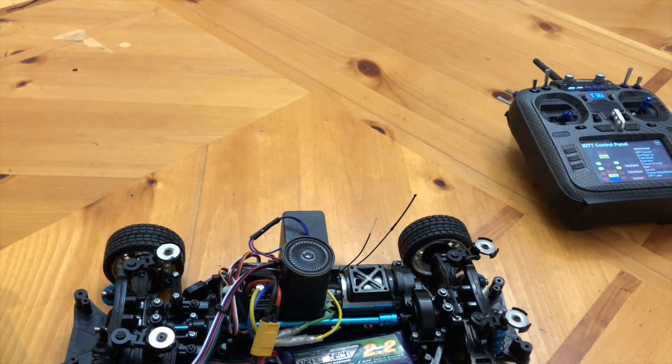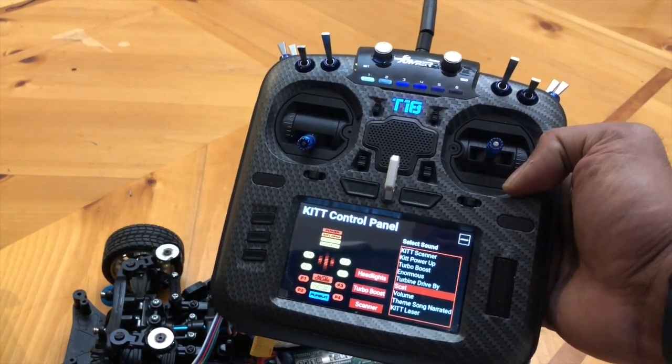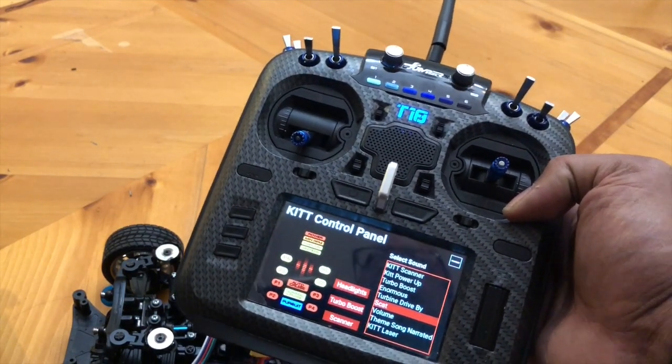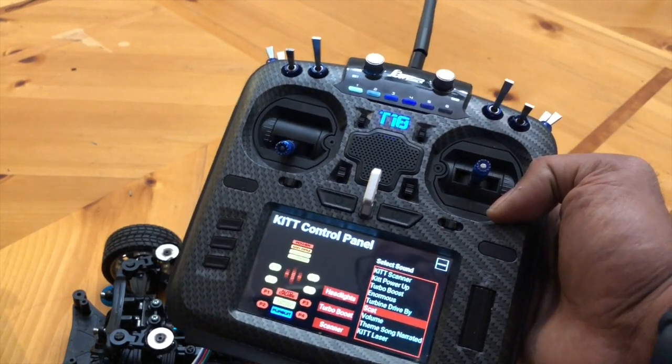But other than that, I think it works pretty well. The cool thing about this is you could use this to control just about anything — different functions on a robot, different functions on a rover and things like that. It's basically just programming this touch screen however you want it, you could make a button for anything. It's a pretty flexible thing. I'll have the code posted up on my website, and I'll end this video with a couple more sounds and the Knight Rider intro. Thanks for watching.